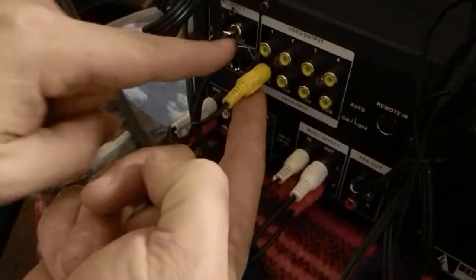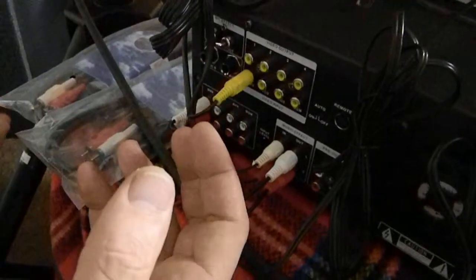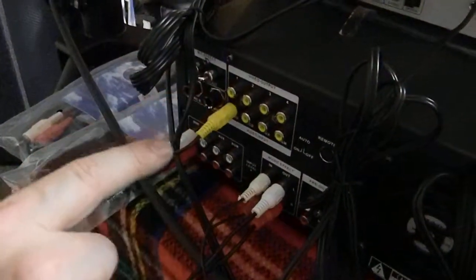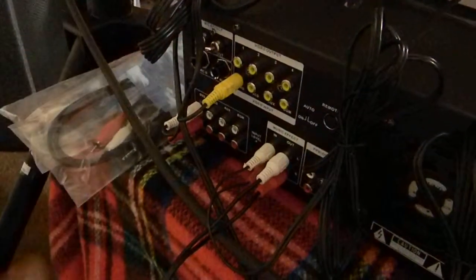You'll need another RCA cable depending on how you hook this up to your system. I didn't talk about the video cables, but you have the RCA for this, and then of course whatever laptop you're using. If you look at the player, there's audio left and right right here, and you also have the ability to do VGA.